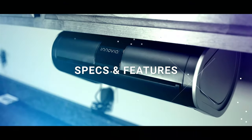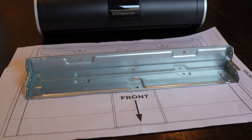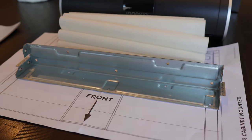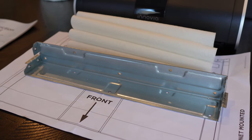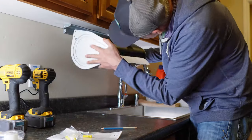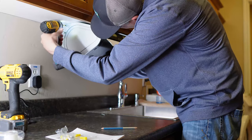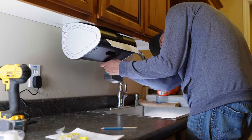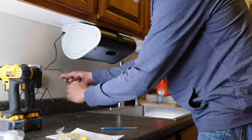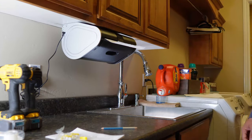As the name suggests, the Inovia paper towel dispenser lives under your kitchen, laundry, or garage cabinets. For that reason, they've included a mounting bracket and drilling template to make the whole process simple. For this install, Matt decided the laundry room was the perfect place — just tape the template to your mounting surface, drill your guide holes, and then screw the bracket into place.